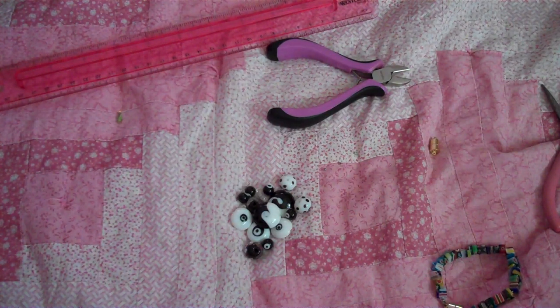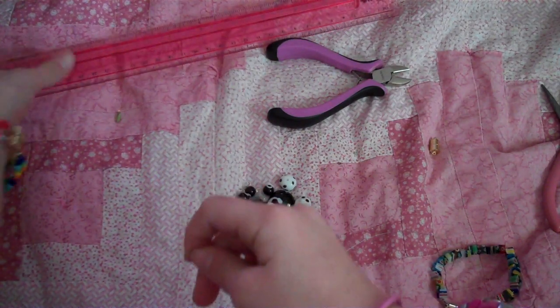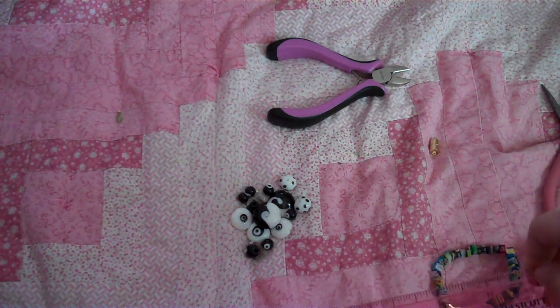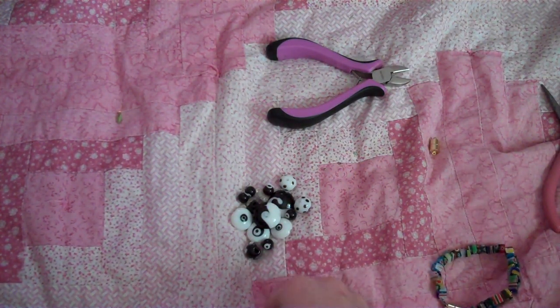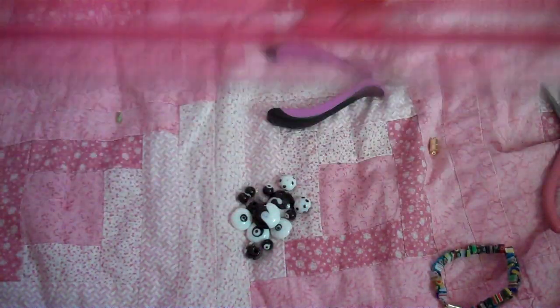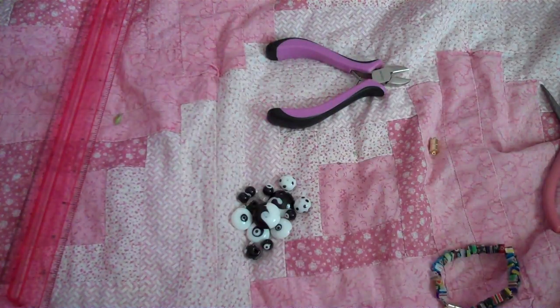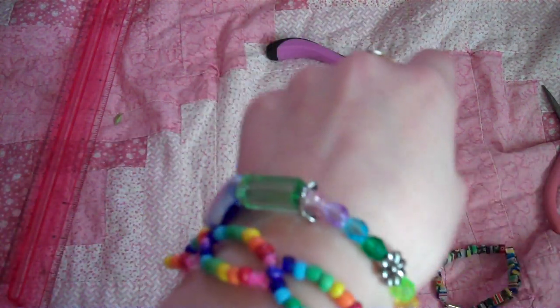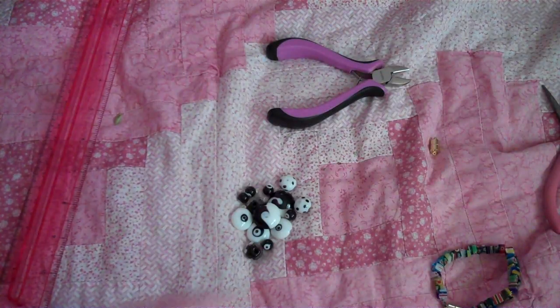So, to start, you will cut your tiger tail 14 to 18 inches. I recommend using a bigger amount, like 18. This is 18 — see, there are the 12. Did I mention a ruler? You do need a ruler. So it's 12 and 6, so that's 18. I have a very small wrist — my wrist is only 6 inches — but I always make my bracelets bigger so they're not too tight.